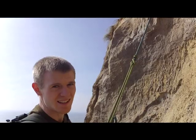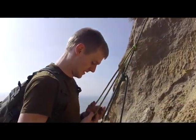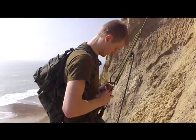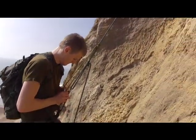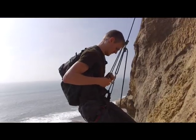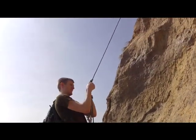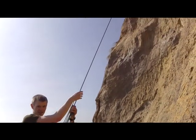If I put weight on it, it doesn't move — it stays in place. I'm going to attach that to my harness like so. I'm pulling it up, pushing it up nice and high, then slipping back into it.